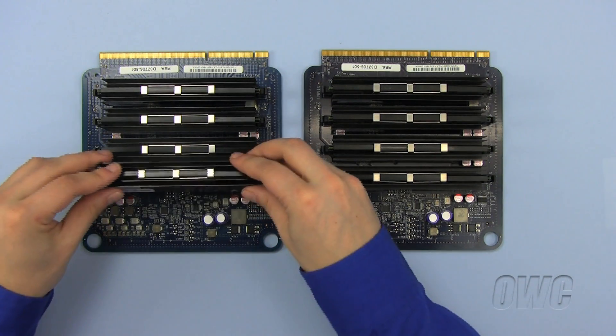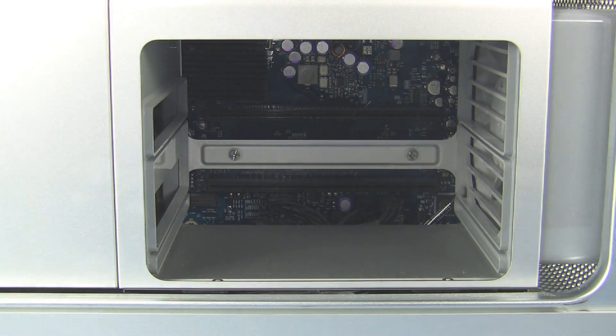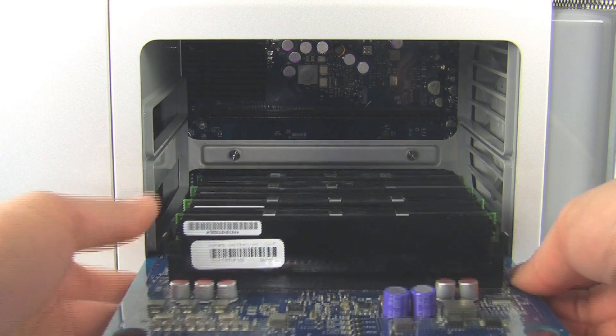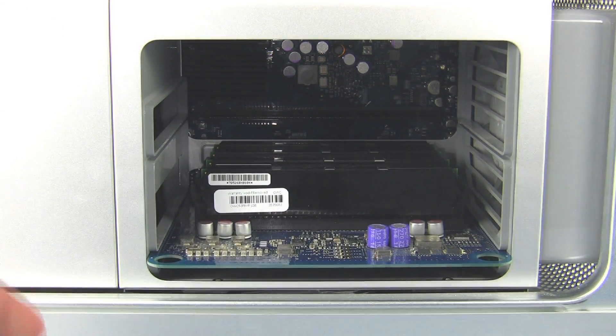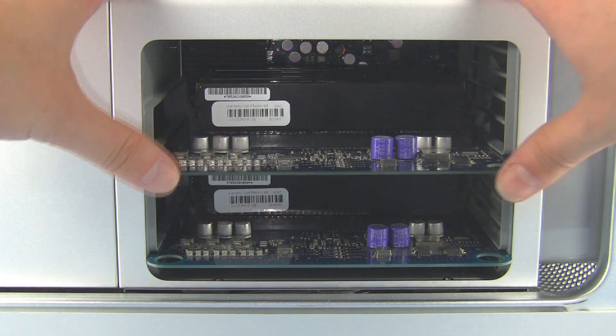The inside of the side panel has a diagram for installing the memory modules and reinstalling the memory riser cards. You are now ready to reinstall the memory riser cards back into your Mac Pro. Firmly push the memory riser card back into its slot until it snaps back into place. Repeat for the second memory riser card.